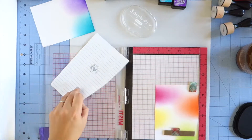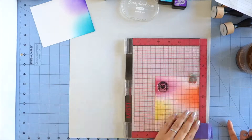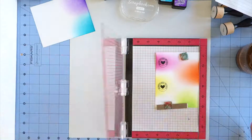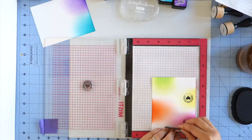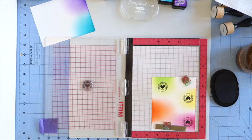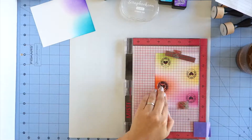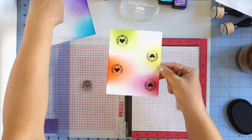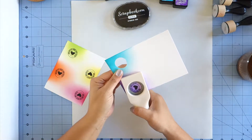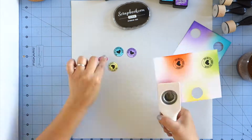I'm using the Scrapbook.com black hybrid ink. I really like the look it gave with just one stamp, but I'm double stamping it just because this is a clean and simple card and I wanted the black to be really dark and crisp. I just stamped that same stamp on each of the colors and I'm going to be using a circle punch to punch them out. This is one that I have in my stash and it punches out one inch circles, so it was the perfect size for these stamps. And there they are all punched out.